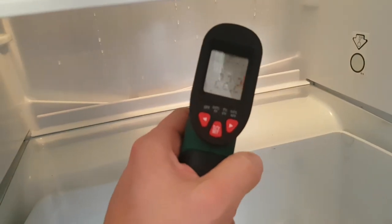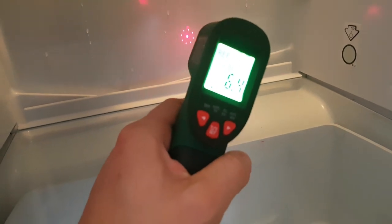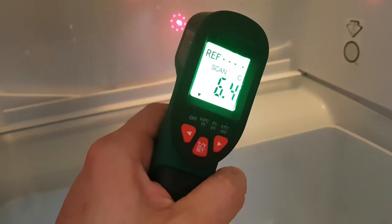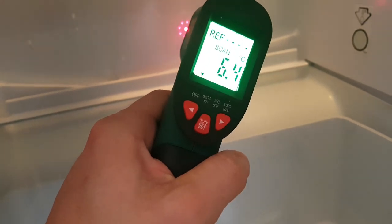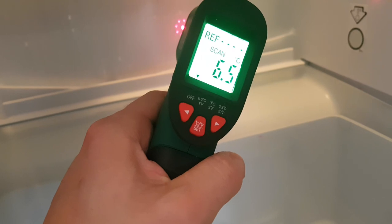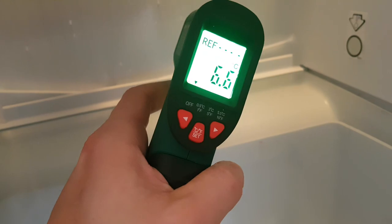Let's try it in my fridge — 6.4 degrees. Nice.